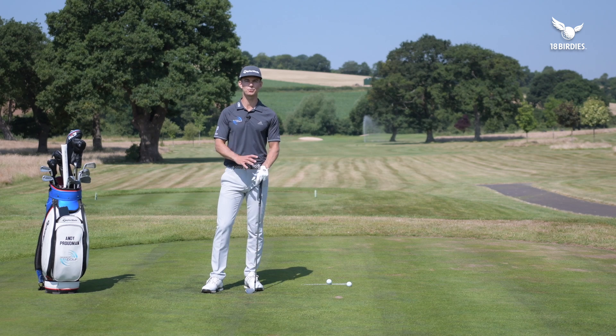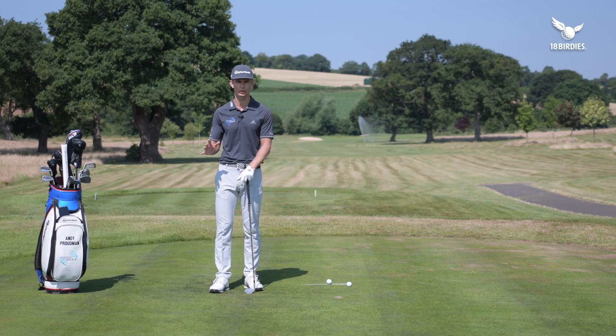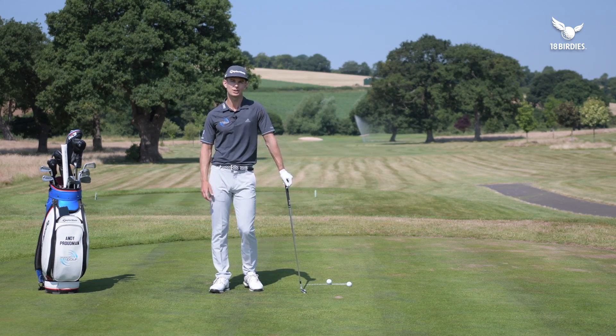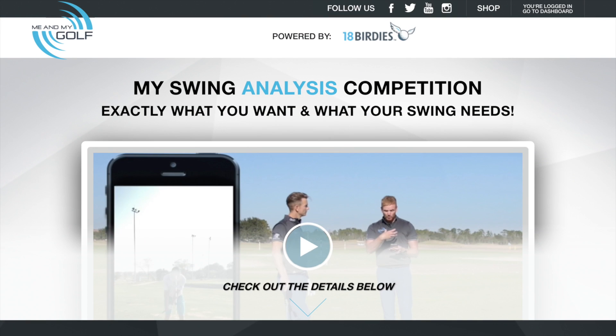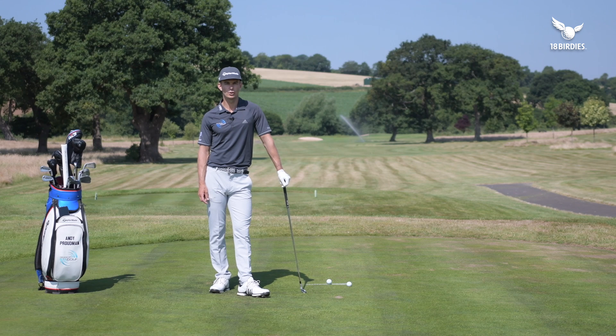If you want to have the chance to win a swing analysis with myself and Pierce, plus a 12-month membership to meandmygolf.com and 18 Birdies, simply click on the link in the description below where you can enter your details for a chance to win. Good luck — now let's take a look at this week's lucky winner.